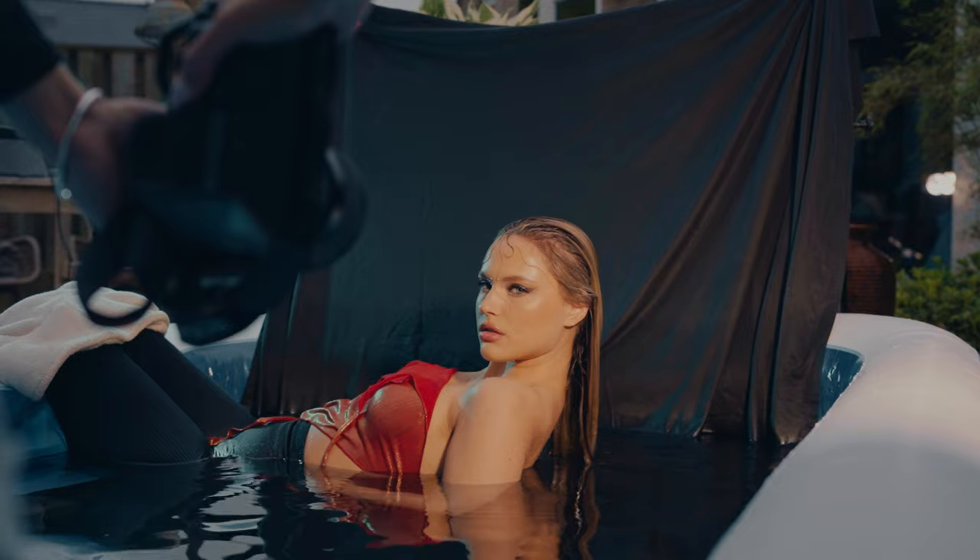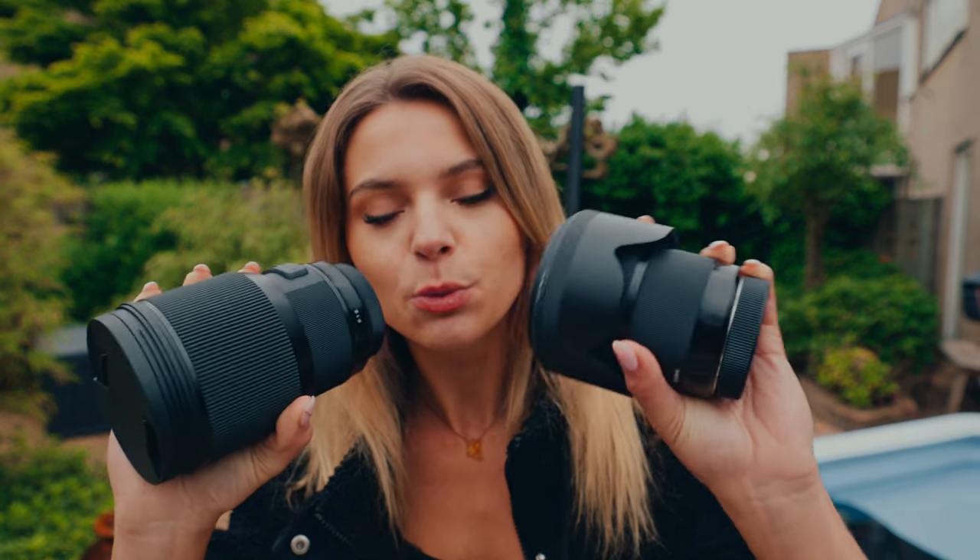During this photo shoot, I'm going to be using two lenses. One of them is the 50mm f/1.4 from Sigma, and the other one — this big boy — is the 85mm f/1.4. I'm going to be shooting with my Canon R6.